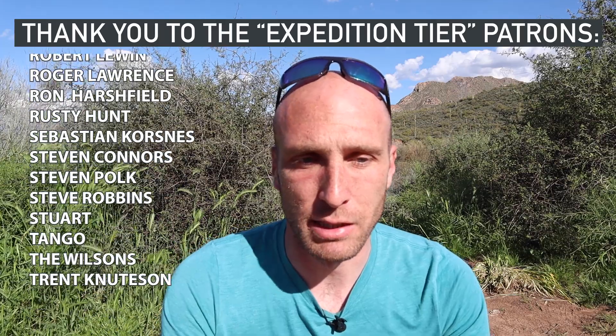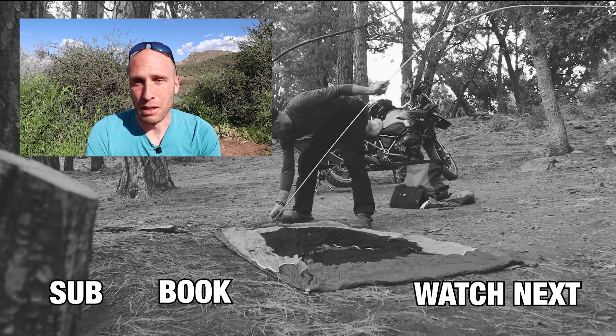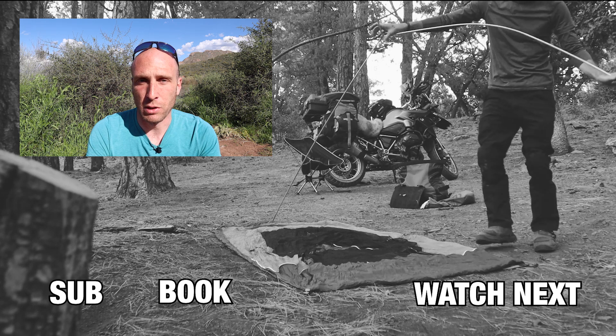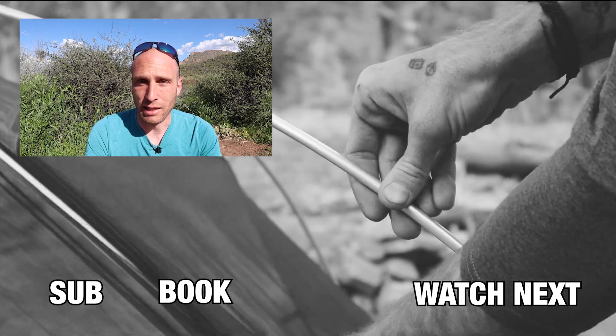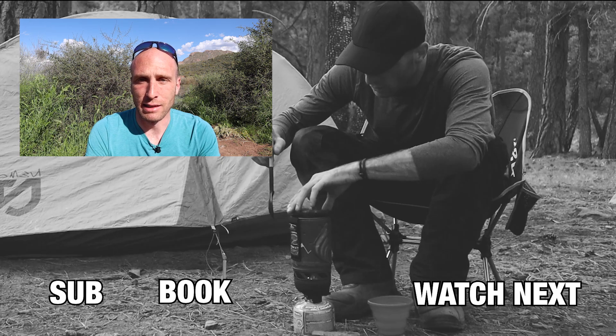This is absolutely critical to your safety. If something comes loose, you could lose that item on the road, or even worse, it could get stuck in your rear wheel or in your chain, and that could be really catastrophic. So it's very important that you secure things tightly to the bike.